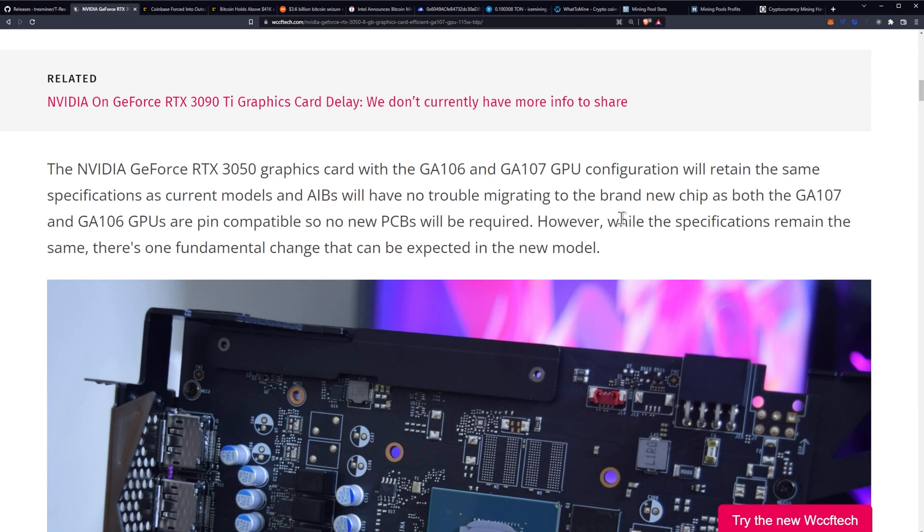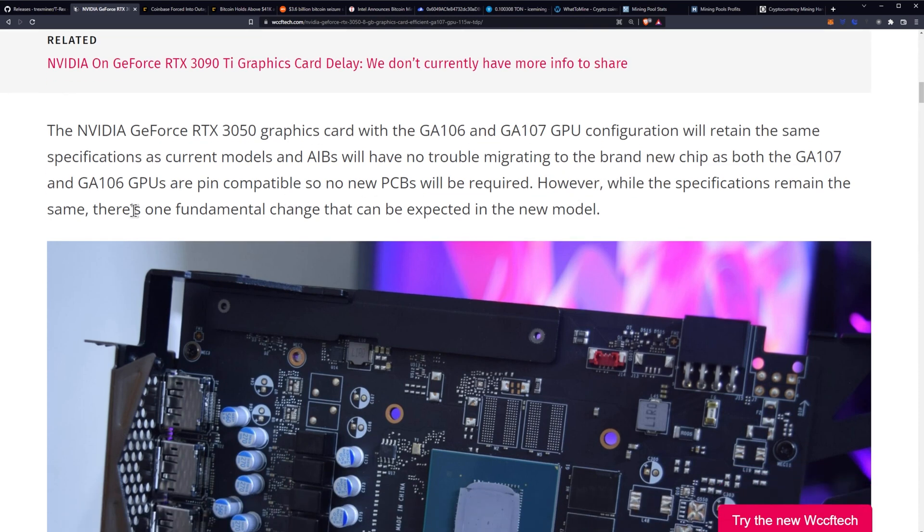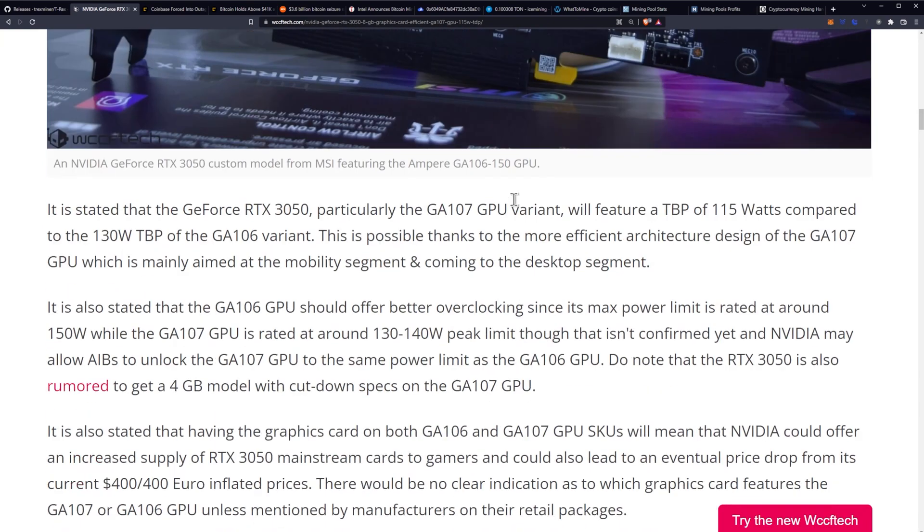However, while the specifications remain the same, there's one fundamental change expected in the new model. The GeForce RTX 3050, particularly the GA107 variant, will feature a TBP of 115 watts compared to the 130 watts of the GA106 variant.